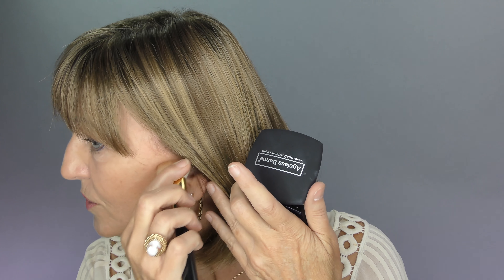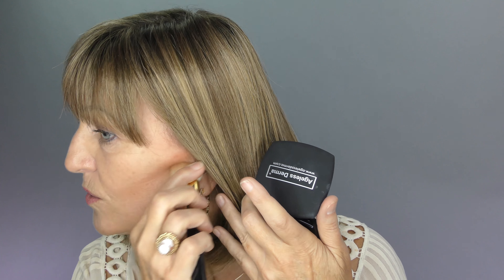For the other side, we're going to use our contour powder. Tap off the excess, starting here on the outer corner and coming right across. Again, don't go too far in.